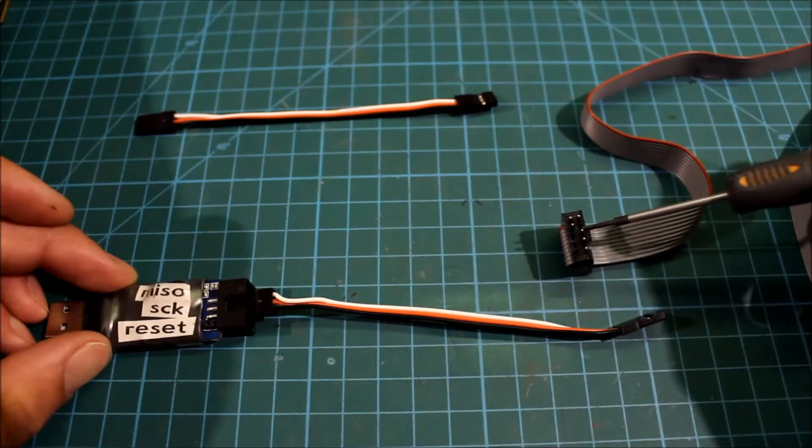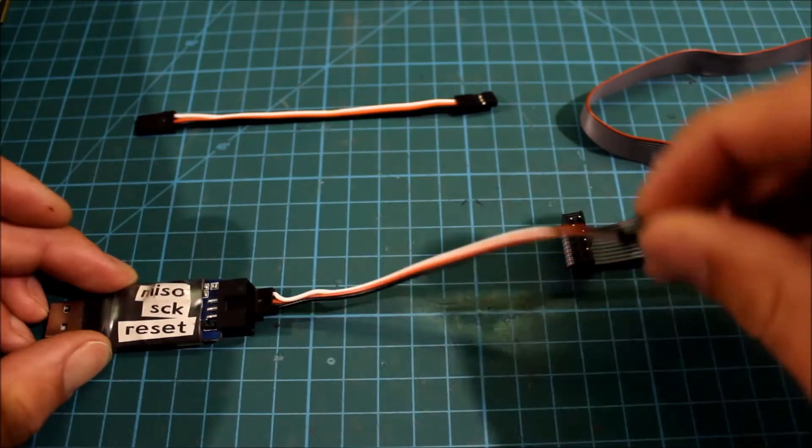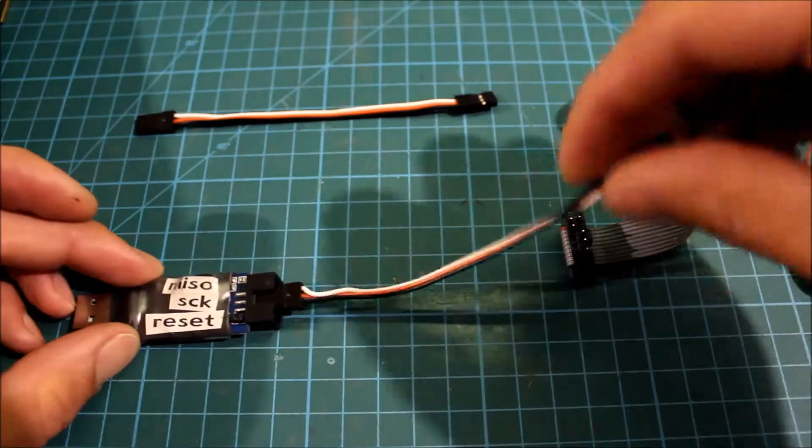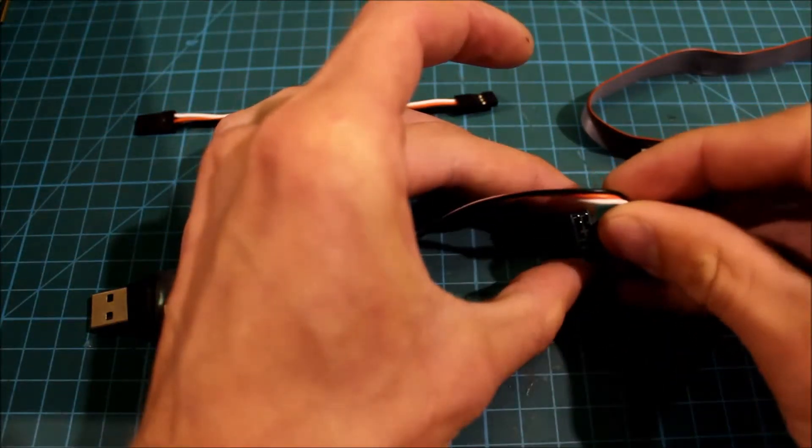This pin is an easy reset, so connect black to RESET. Twist the wire 180 degrees and connect it.